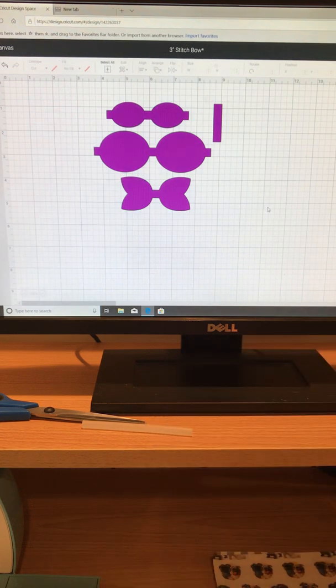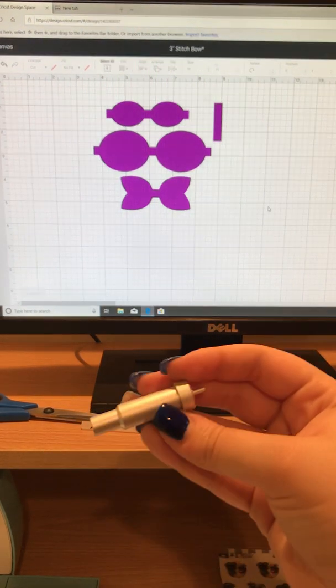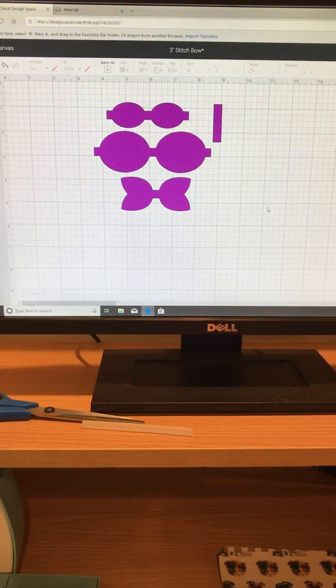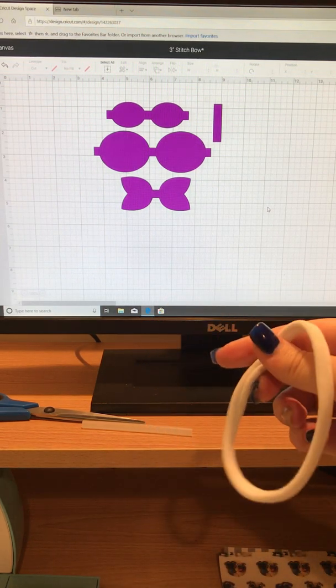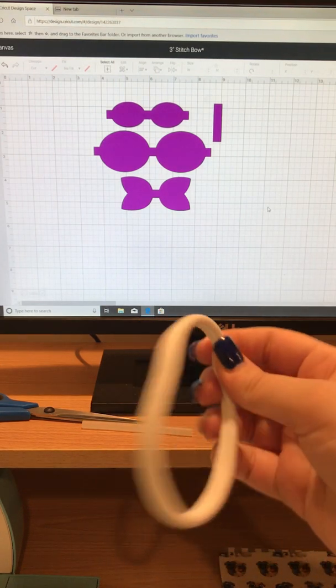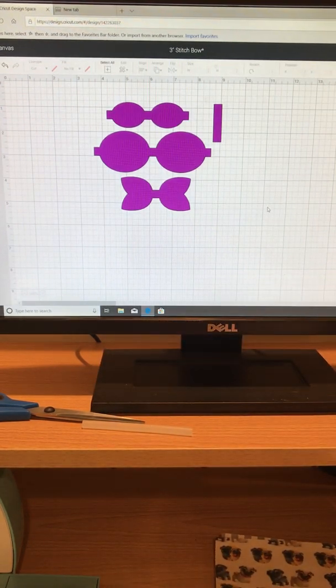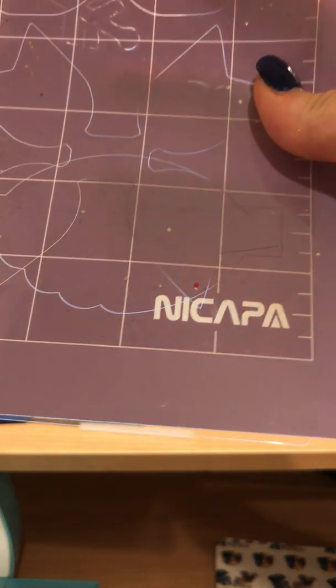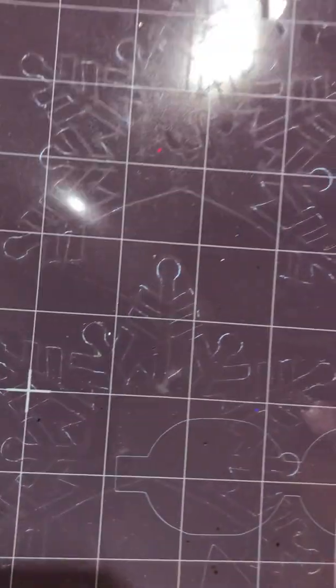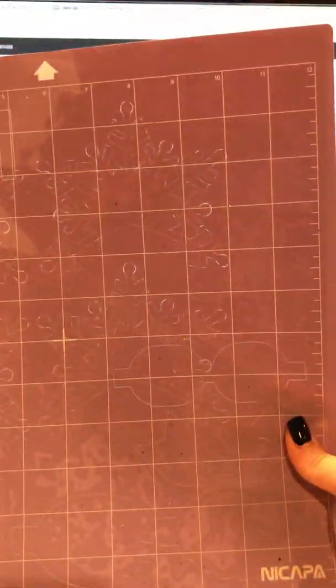I do have a deep cut blade that I'll be using in my machine. This is the fine point blade — I know a lot of people use this and it's perfectly fine, I just prefer the deep cut blade a little bit more. We are putting this on a nylon headband, which you can get off my website. This is plain white.